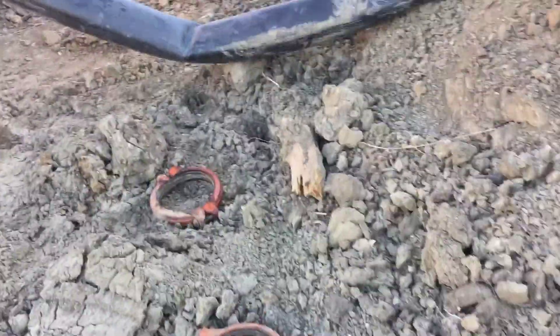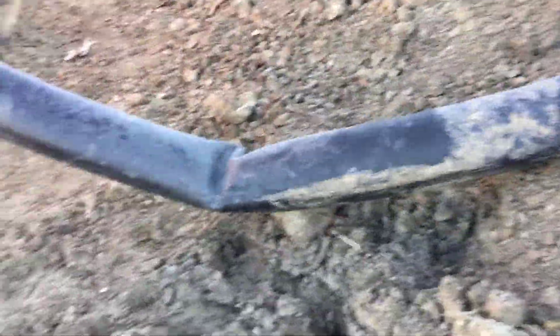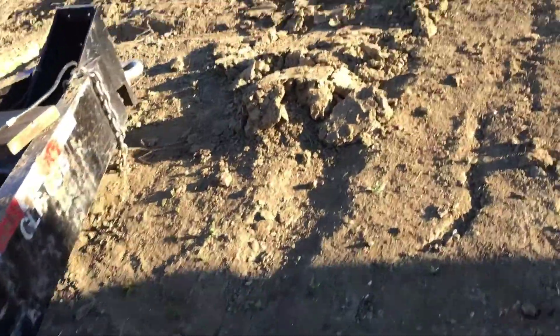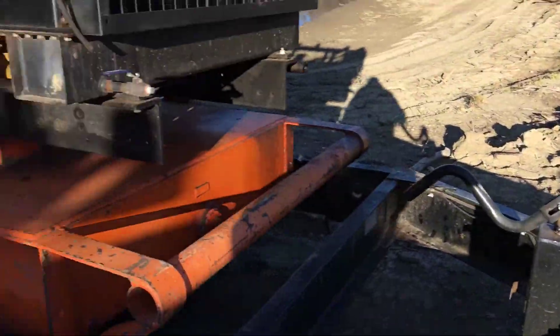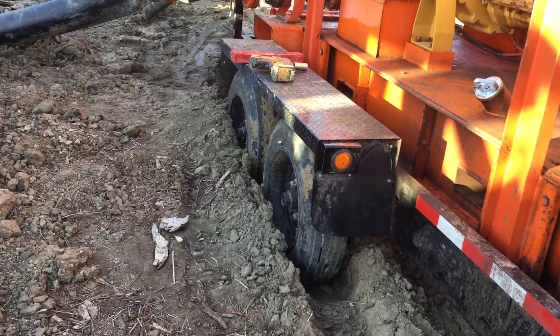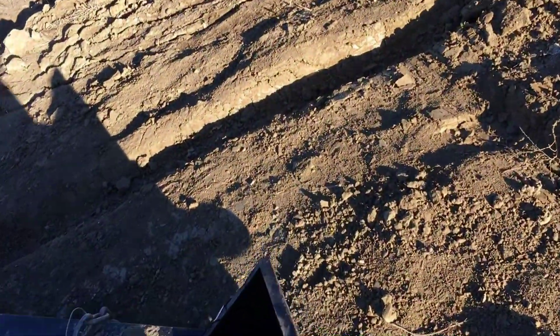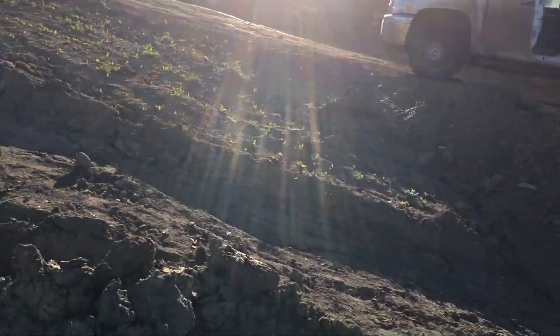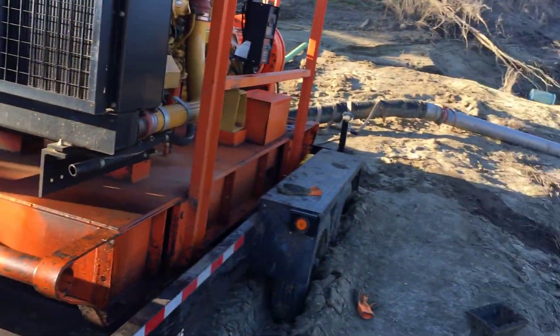That's what happens when you push in a little too far — somebody got it stuck. We're going to get it out sometime, but I can't do it myself because it's at far too much of an angle. I need something to pull me up — can't do it with one truck.